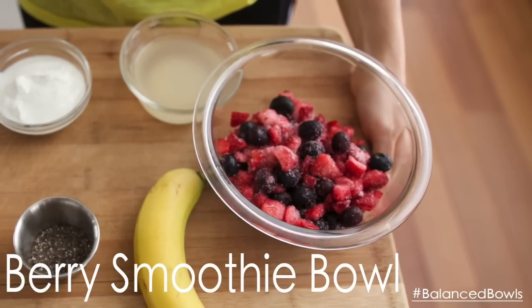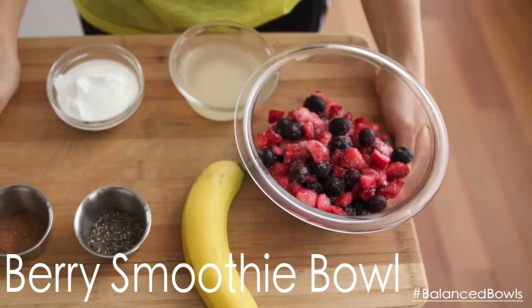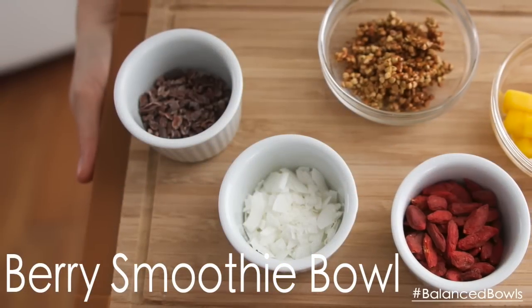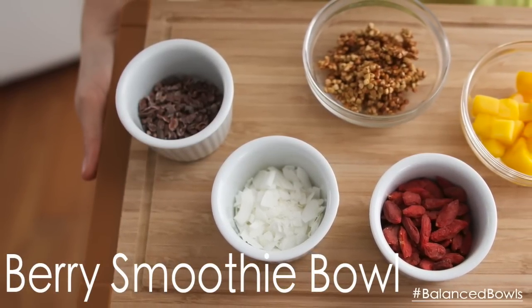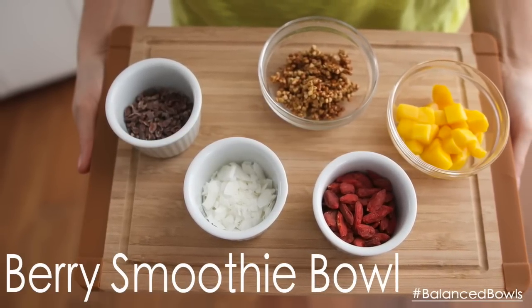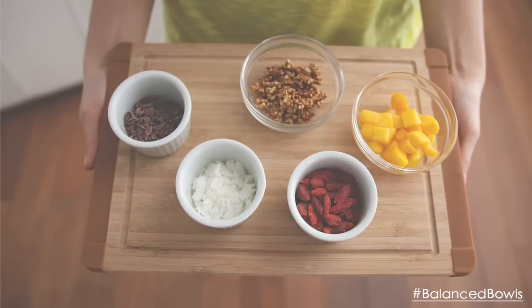Here's what you need for this recipe: mixed frozen berries, a banana, some chia seeds, some raw cacao, Greek yogurt, and coconut water. For your toppings, you can use the ones that you like — I've got some cocoa nibs, some coconut flakes, some buckwheat granola, some mango, and some goji berries.